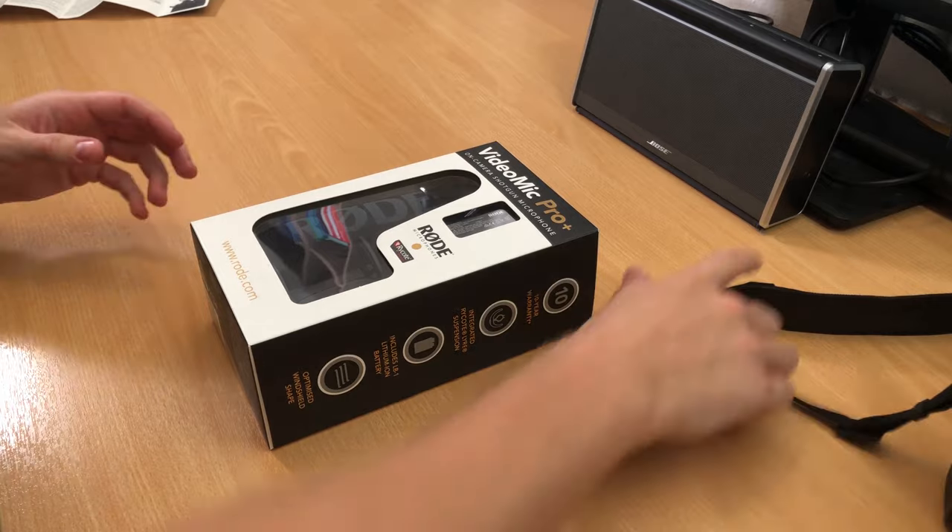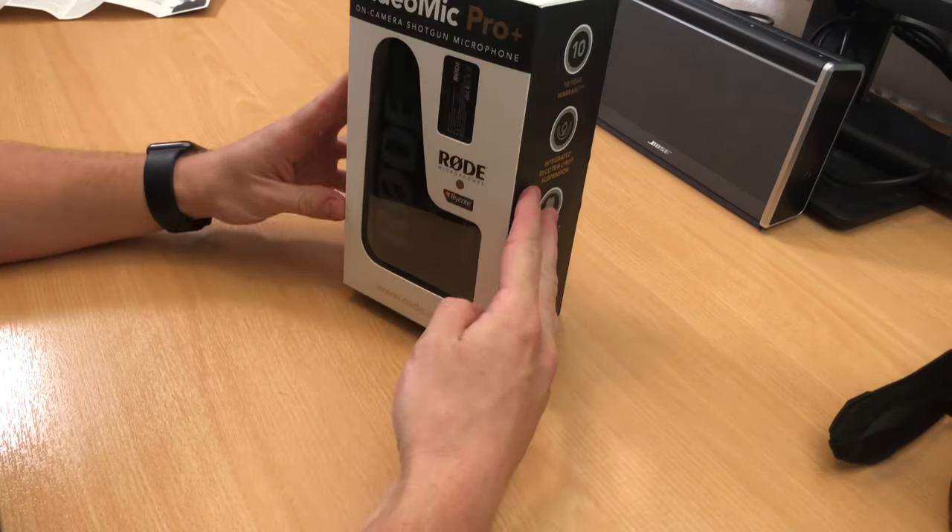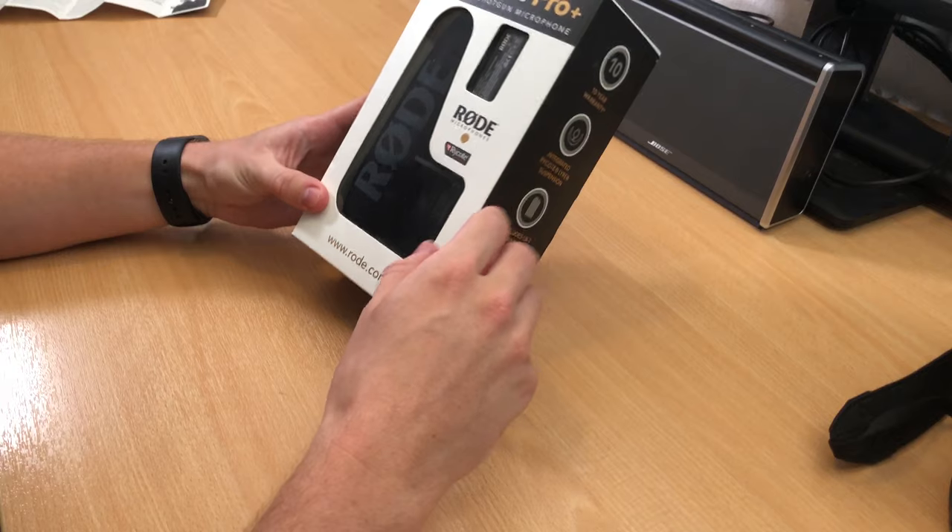First things first, what we have in the box — the VideoMic Pro Plus. I spent probably a year looking on the internet for the VideoMic Pro and Pro Plus; it's a little bit confusing. They look a little bit different and it's just the next iteration of this shotgun mic. Don't get confused — there are some pretty fancy and important features that are the reason I'll go for the Pro Plus, but we can talk about that later.